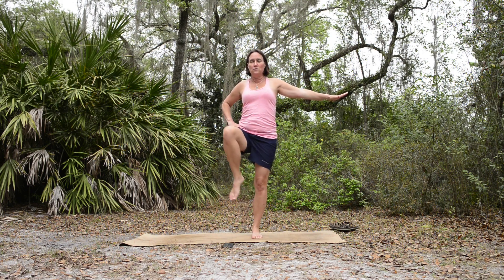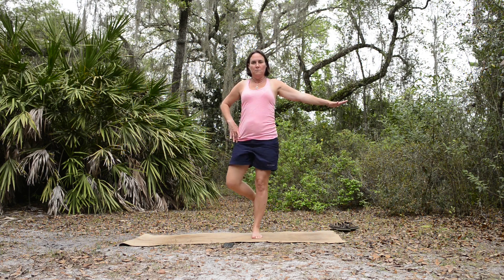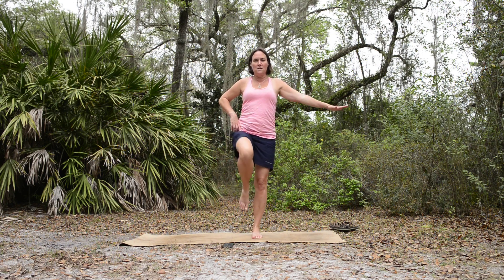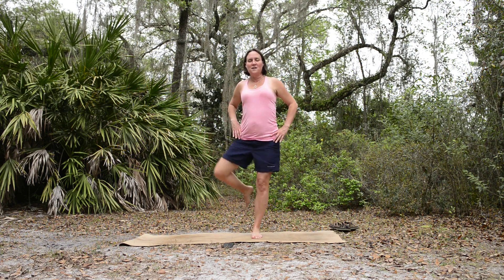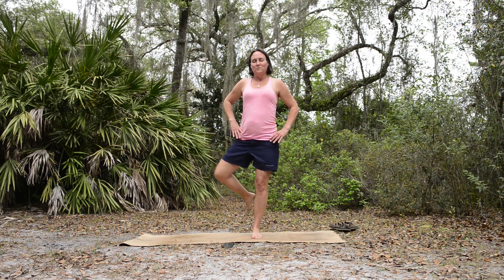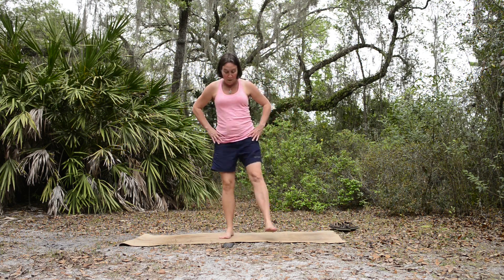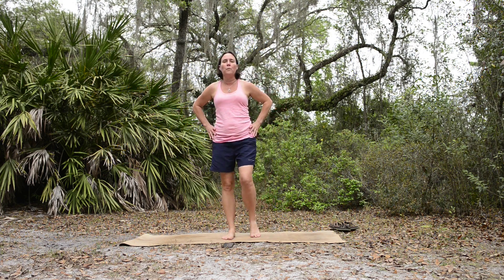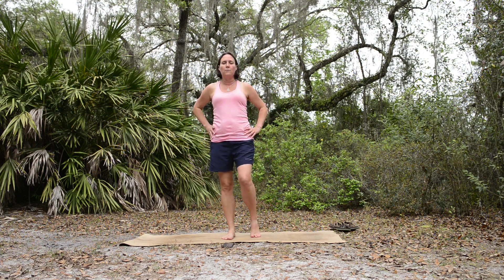We'll do another one in this direction and then come back the other direction. Opposite direction now — take the leg out to the side, bring it to the front, back, up, and out to the side. A couple more times there. This is also a balance challenge. Release that leg down and shake it out before we go to the other side. If you need to move to a wall, do that — we're really focusing more on having that hip joint in circular motion than worrying about the balance.